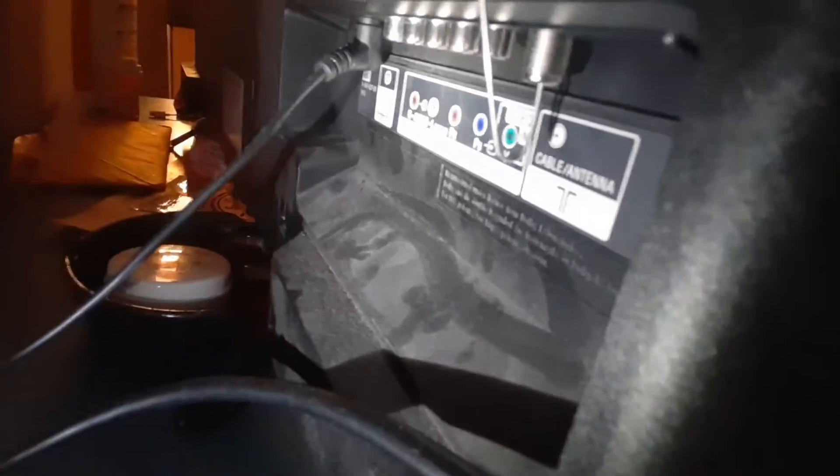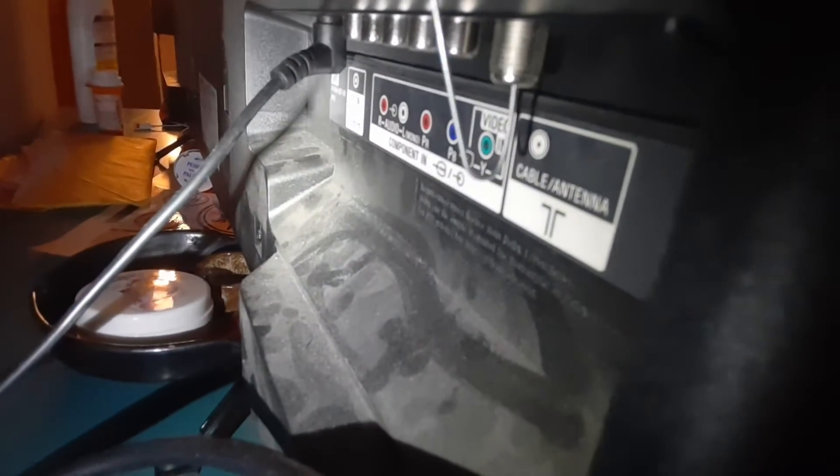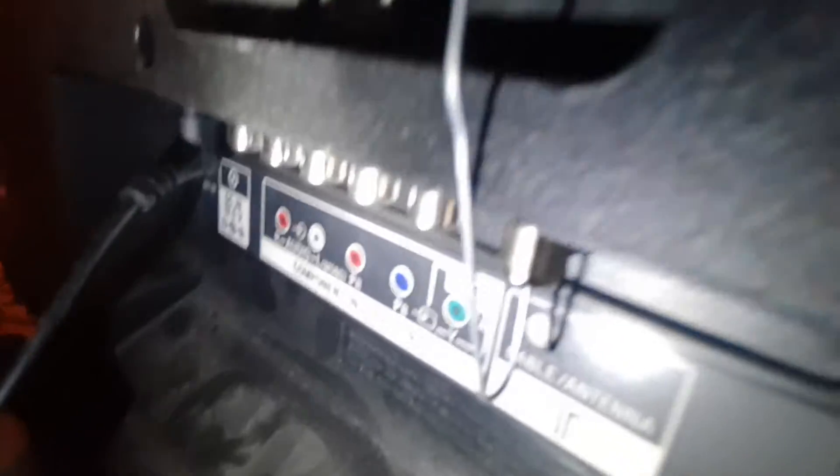For this TV, because of the way the connector is, I had to use a V shape instead of an L shape. It depends on how your connector is on the TV, but I ran the paper clip up into the threaded coax connector that every TV has on it.